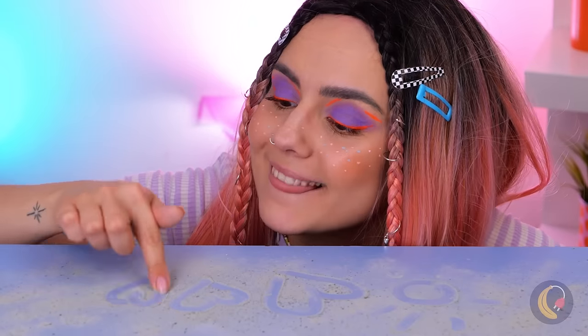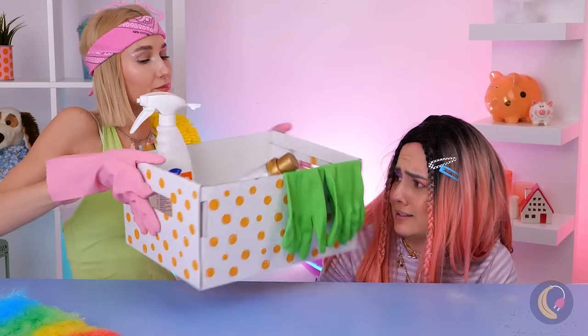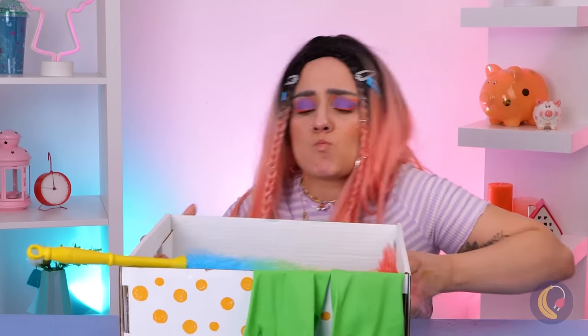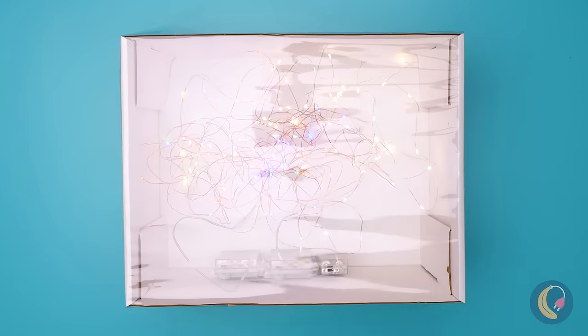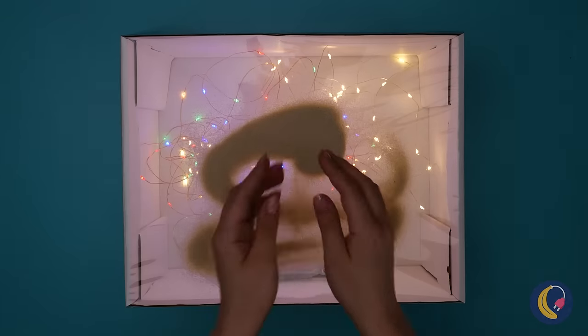Drawing in the sand — what pretty hearts. Oh, I guess that wasn't sand. It was dust. Is it time for spring cleaning already? Well, maybe we can find some other uses for this box. Just add some lights and a clear cover, then you can dump some real sand. Probably better than dust anyway.